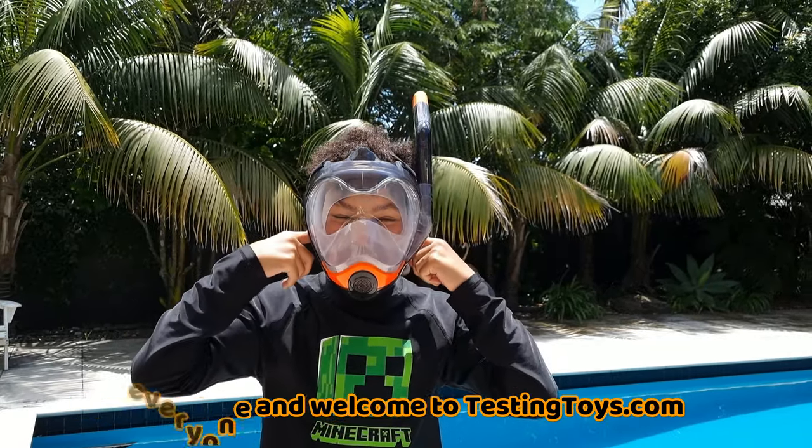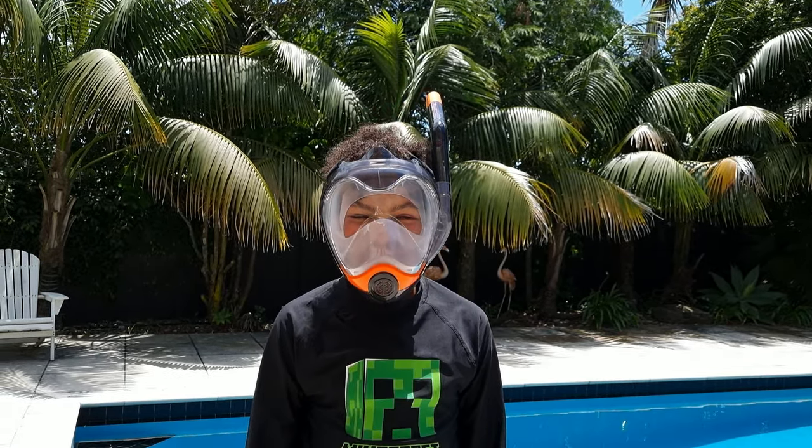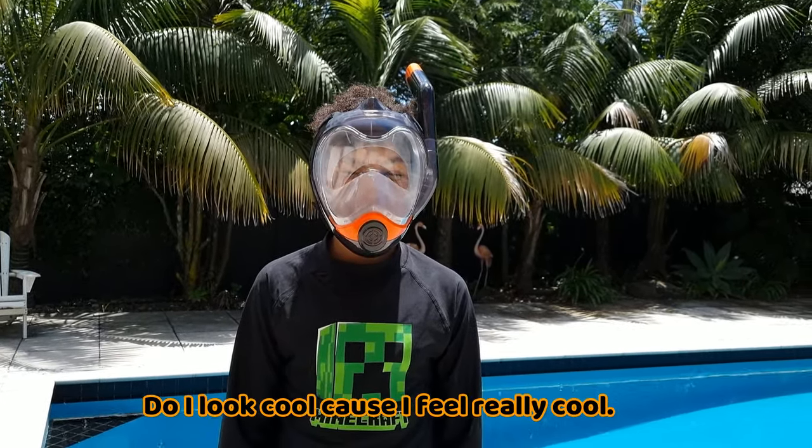Everyone, welcome to SoDoc.com. And today we're going to be trying out a perfect snorkeling mask. Well, I look cool because I feel really cool.